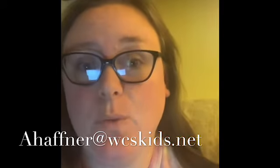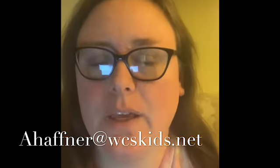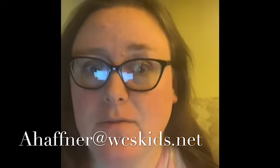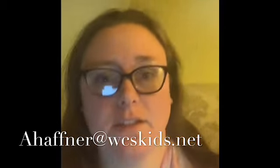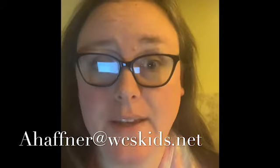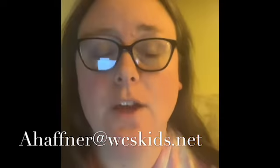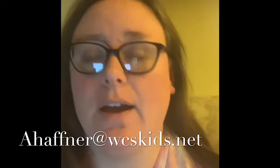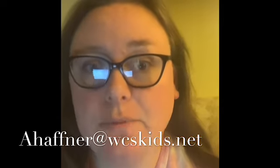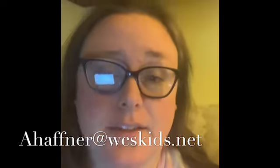Today's assignment will be a Flipgrid assignment. Yesterday in Zoom class, we went over step-by-step how to create a Flipgrid assignment, so that way if you got stuck or didn't know what you're doing, I've got that for you. If you were not with us in Zoom class, I did post a tutorial video so you know exactly how to do your video, how to turn it in, and how all of that is going to work. I also put up a tip sheet so that way if you need something in writing to go through like a checklist, that's there for you.